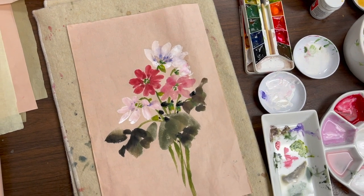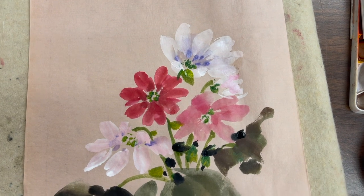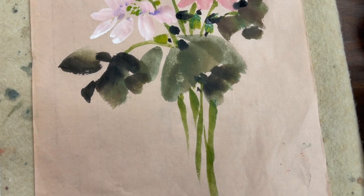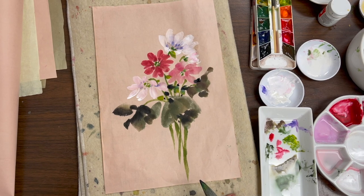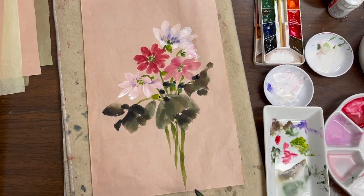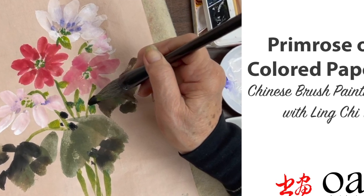That's the finished composition. I'll see you next time.